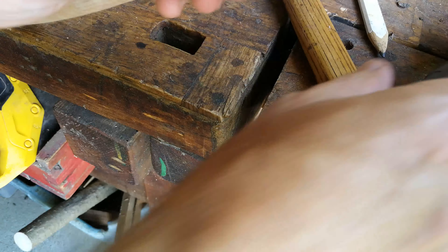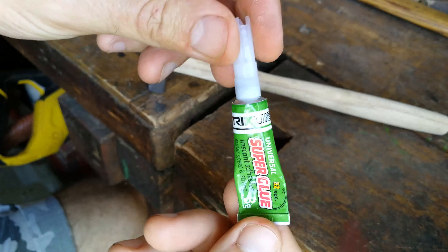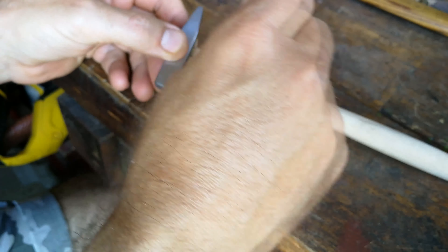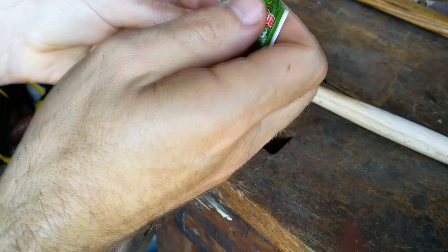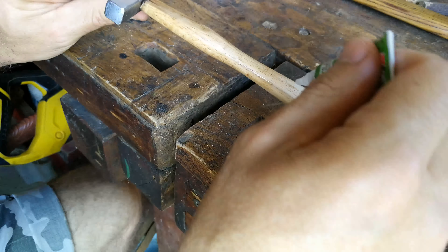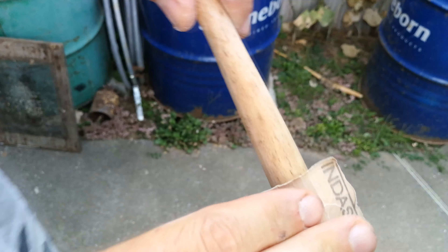Cut a little groove for the wedge. It's intentionally not straight. Apply a lot of CA glue, and here comes the wedge. Here it is — a lot of glue. I'll just push it down with a hammer.